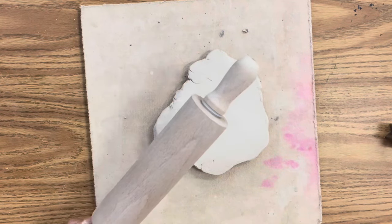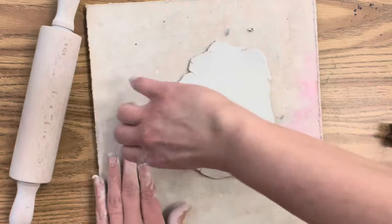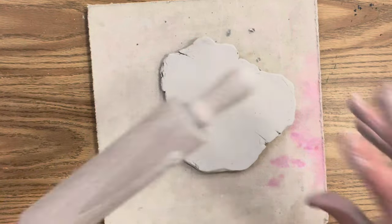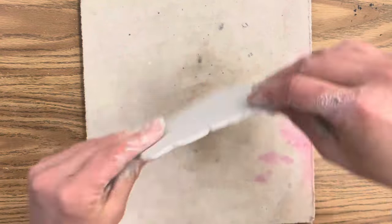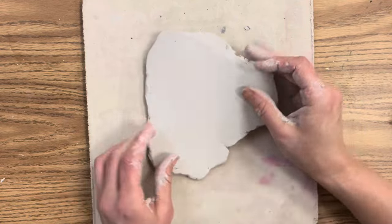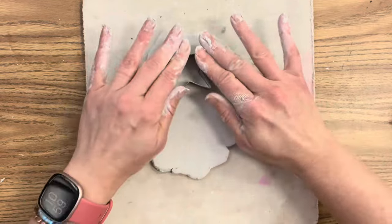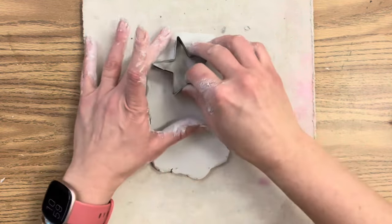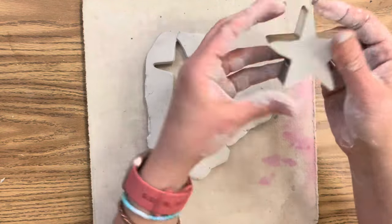I'm using a star cookie cutter — it's a slightly complex shape because it has five points, so I'm rolling the clay out so it's not too thin. The thinner the clay, the more fragile it is, and since I'm using air dry clay I want to be very aware of that. Now I want to show you why it's best to let your clay dry a little before using your cookie cutter. This is brand new fresh clay — I'm pressing my star metal cookie cutter in, and metal cookie cutters work much better than plastic.